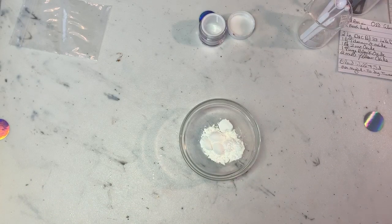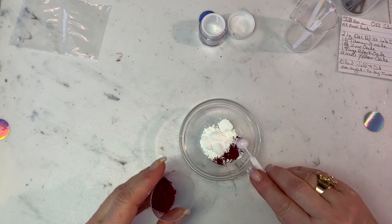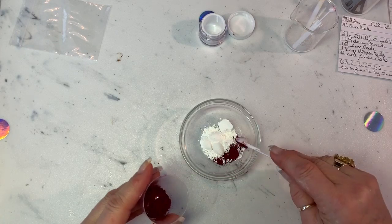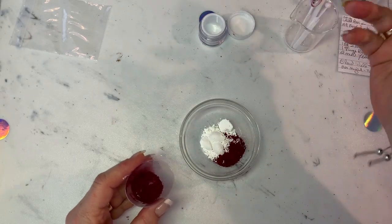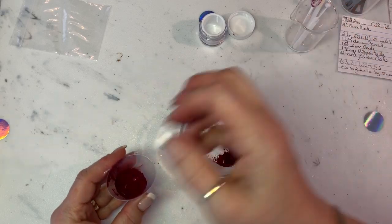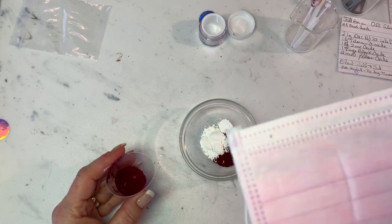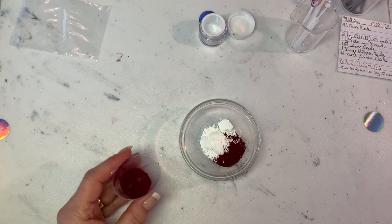The next thing we're going to add is the color. This is Red 33 lake dye and we put two large scoops. This is messy so you could wear gloves — I don't particularly care to, but you can. I always keep a paper towel, that just helps keep it cleaner. When you're working with minerals, mica powders, and pigments it's always good to wear a little mask. I'm not wearing one because I'm talking, but when you're creating stuff it's a good thing to do because you really don't want to breathe any of these in.